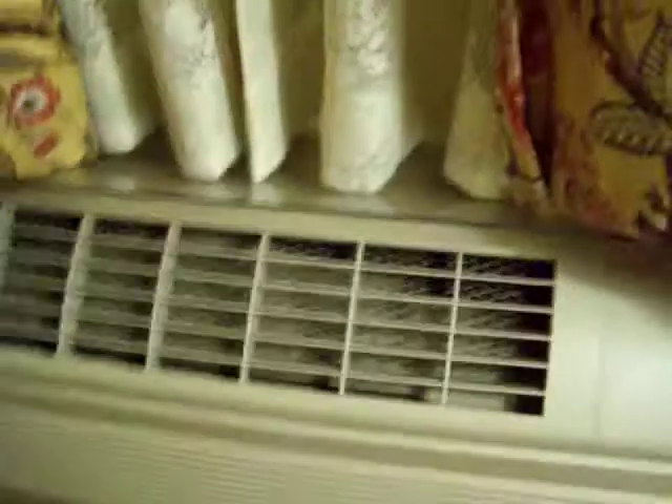Here's an Amana hotel air conditioner. I'm currently at the Orleans in Las Vegas, and this is Amana. There's no control here on the unit itself.